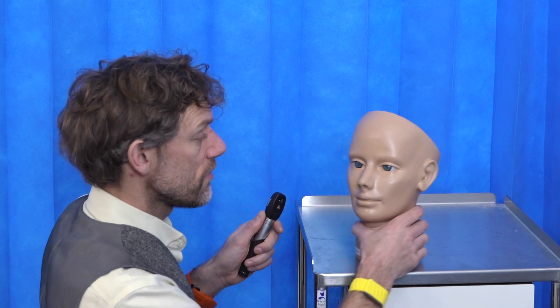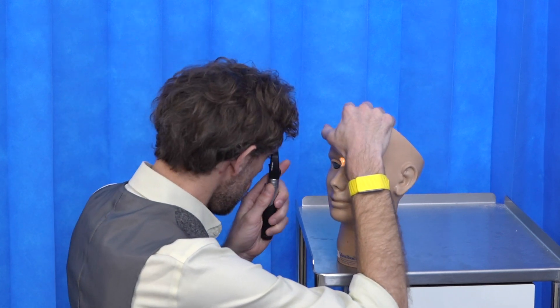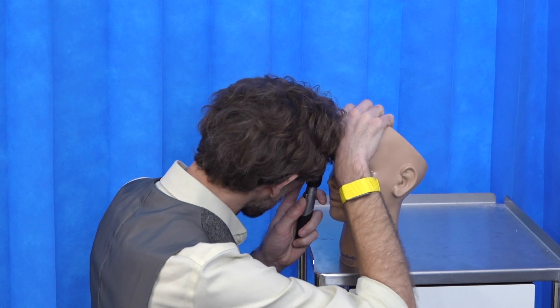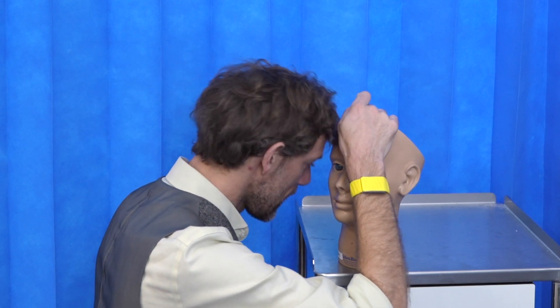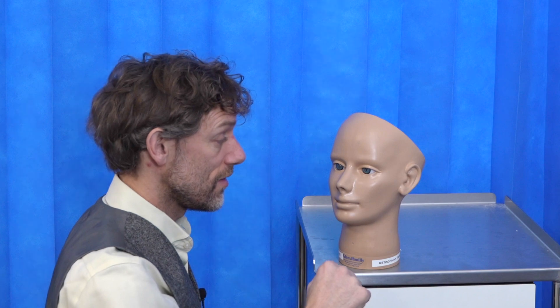Carrying on further, we're going to put our hand on the patient's forehead, again using the right eye to the right eye and bringing in from the side. The benefit of putting our hand on the patient's forehead is it means we're unlikely to bang heads — we're going to bang onto our hand instead.